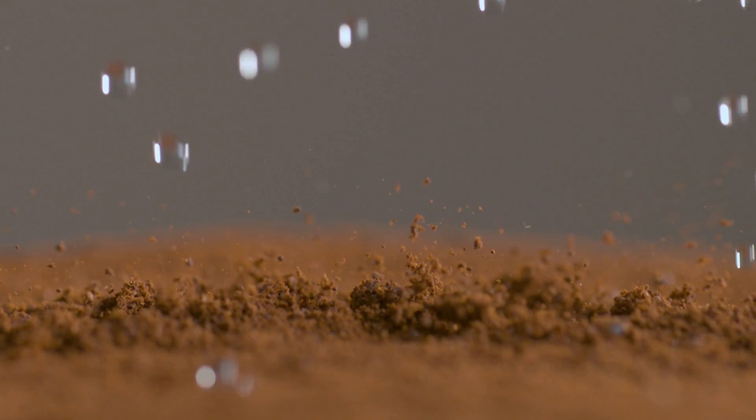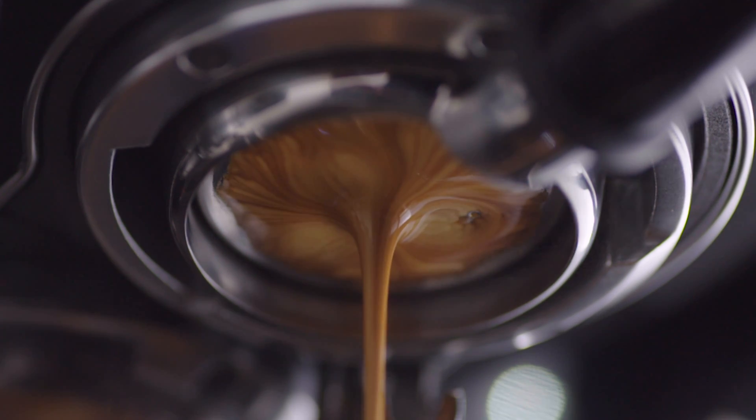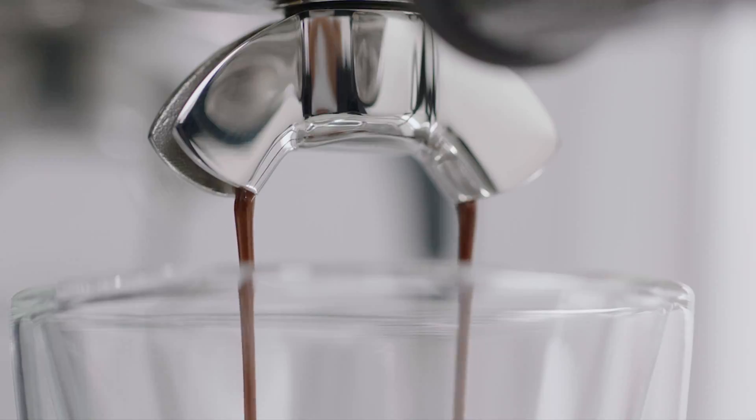Key number three starts with low-pressure pre-infusion followed by a high-pressure 9 bar extraction process, delivered via our 15 bar Italian pump and overpressure valve.